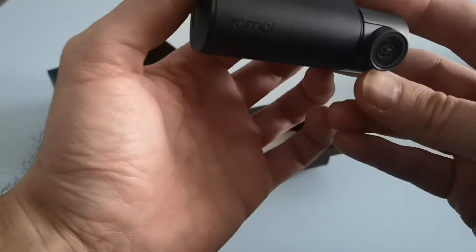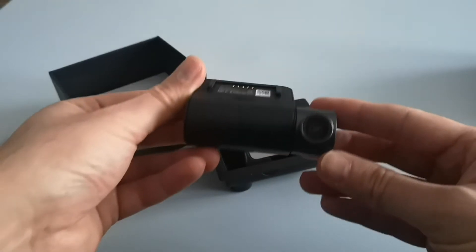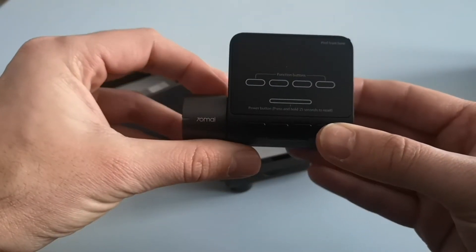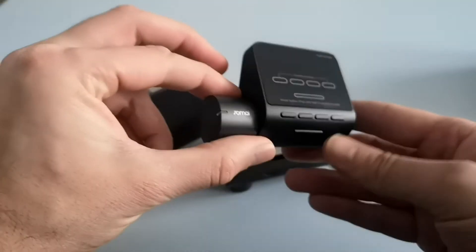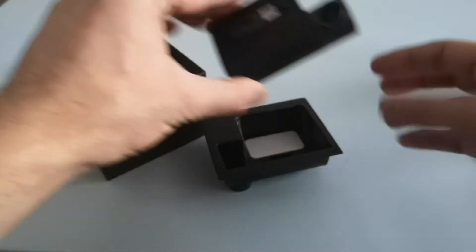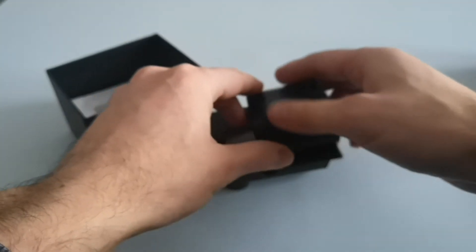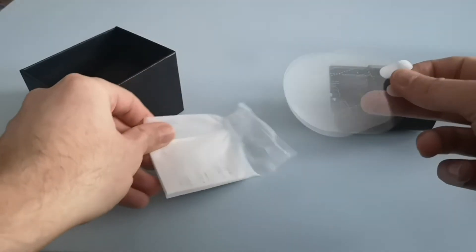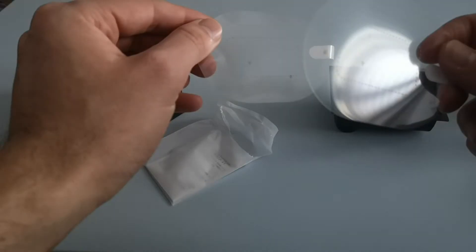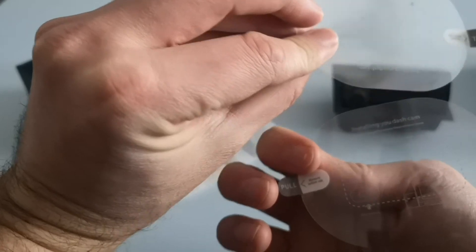I'm assuming somewhere on it there'll be a speaker — and that's it there at the front. That in itself is the camera. Also in the box you get the instruction manual, as well as installation guides for fitting your dash cam in the car.